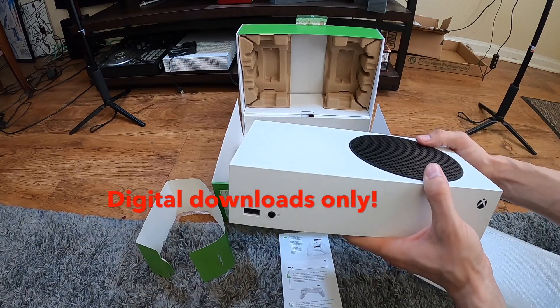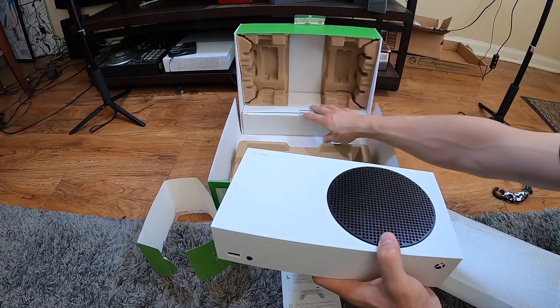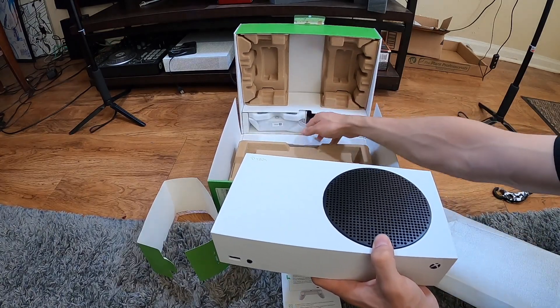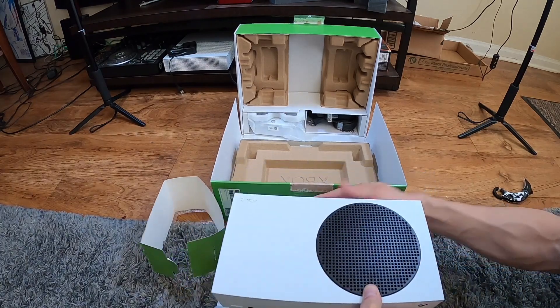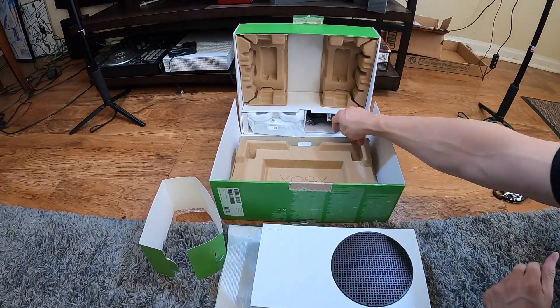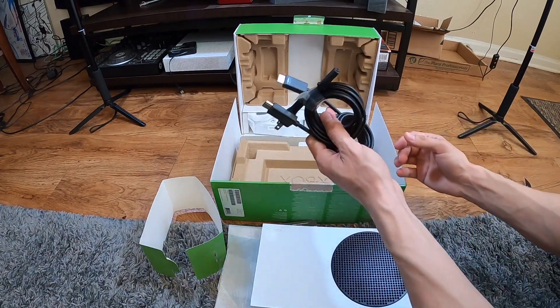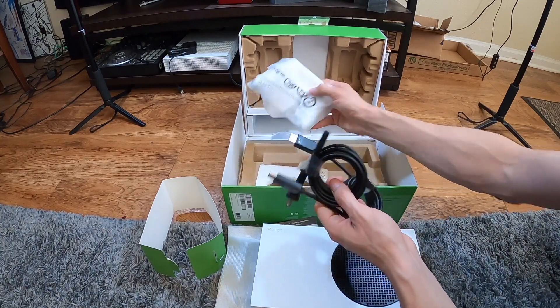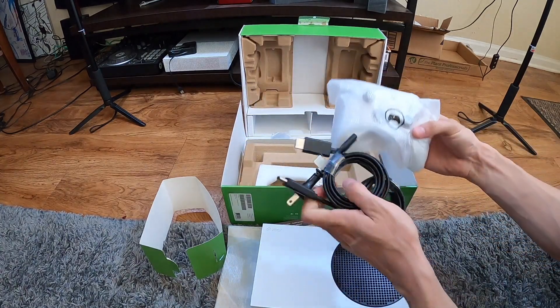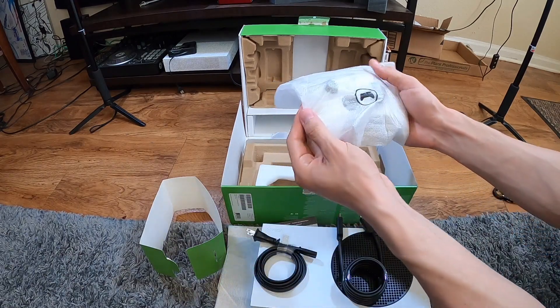That's where I'll put my rechargeable batteries, good to know. Oh, false alarm — there is a secret passage, ladies and gentlemen. There we go: HDMI cable, power cable, and a brand new controller. Yes!